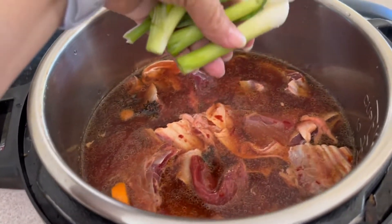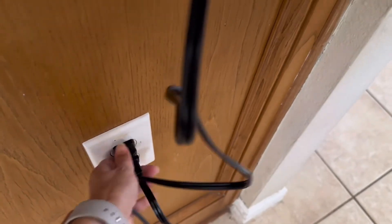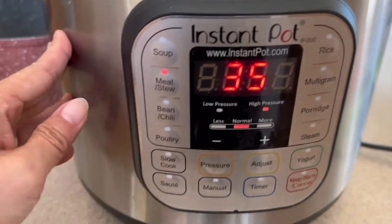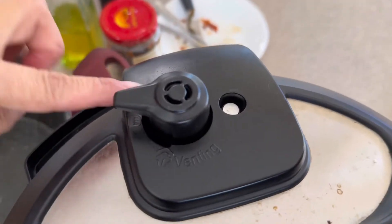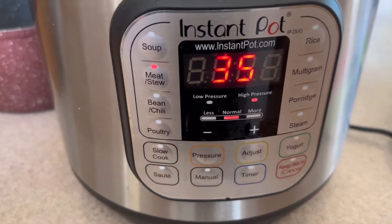Put the green onion on top. You need to unplug it first to reset, then plug it back in. Select the meat setting, close it, and make sure the valve is set to sealing. Right now it says 35 minutes and it's going to cook — I'll be back!